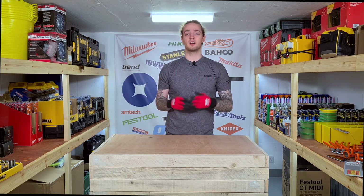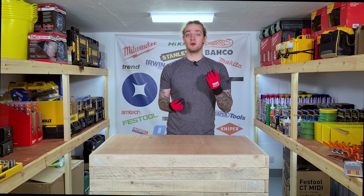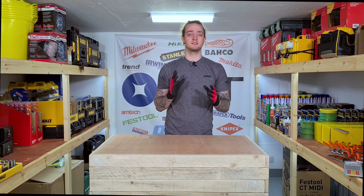Now all these safety boots are in what we would call a medium price bracket, which means that they're not budget but they're not very expensive. At the time of filming they're between 40 and 60 pounds.